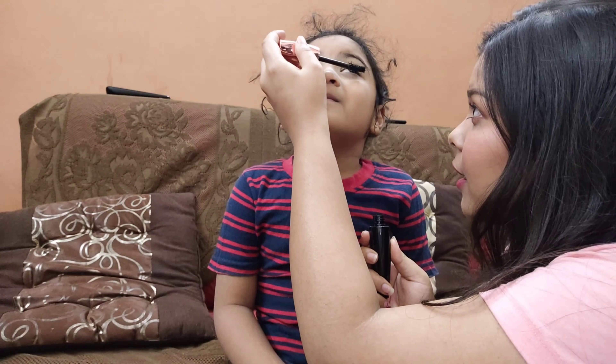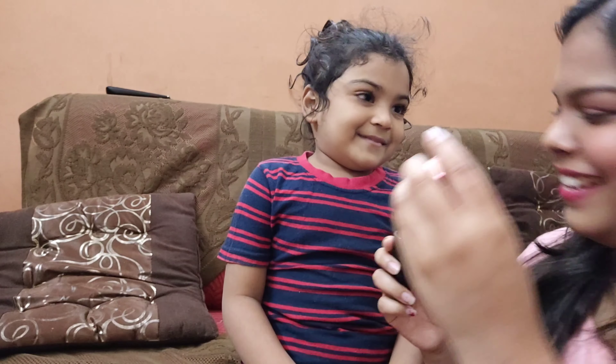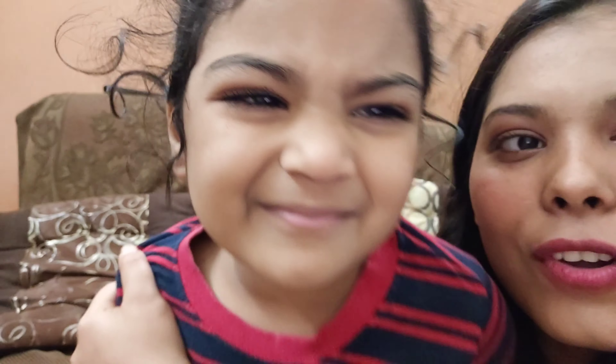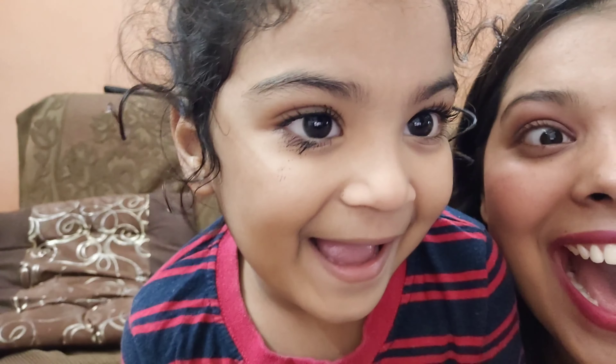Overall the mascara is very good. I will definitely recommend it because it is affordable and it is one of the best mascaras I have used so far.